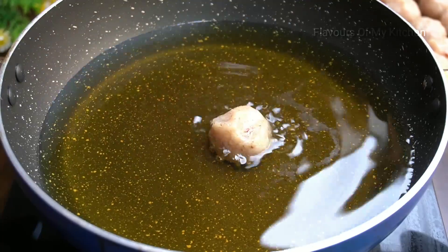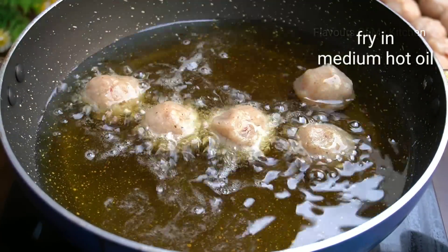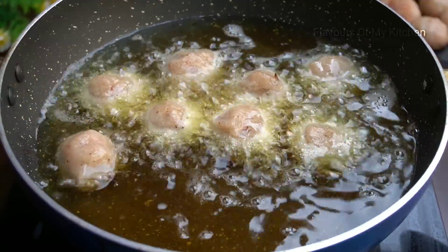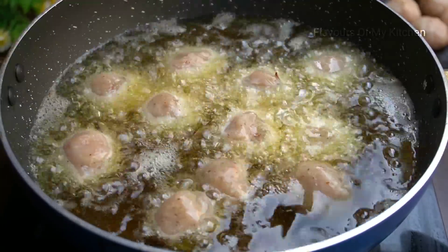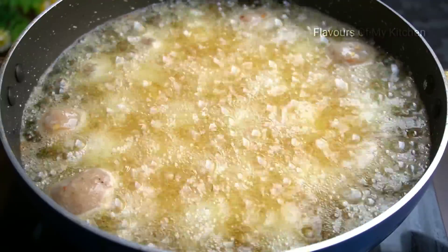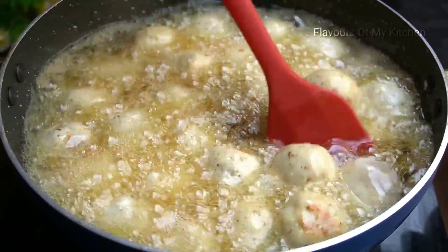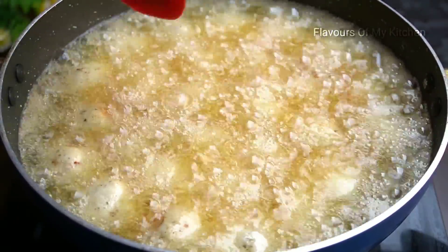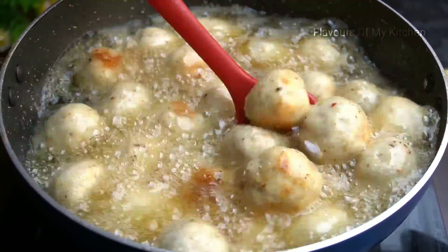Let's fry them. Now I am dropping the chicken balls into the oil. The oil temperature is medium hot. After dropping the balls, you will not stir them right away — wait 2 to 3 minutes before stirring.